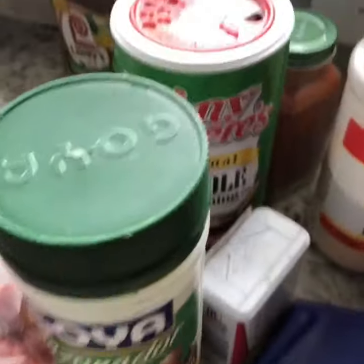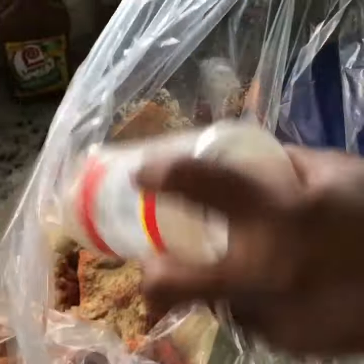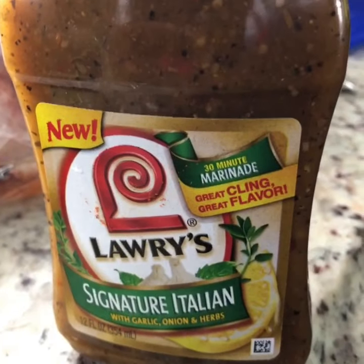Got some seasoning over here. Guess who's bizzack? Put it in the bag and season the shit out of it — the not-so-secret ingredient. Put that shit in there liberally. Shake them up.